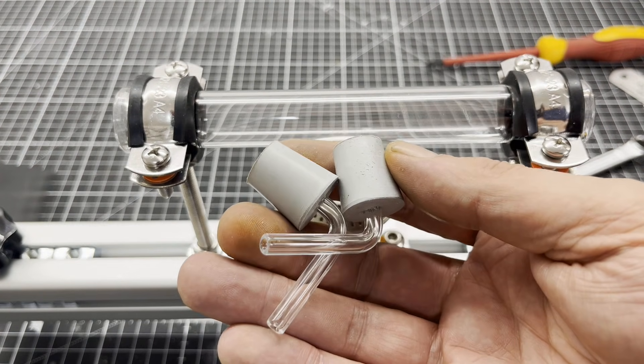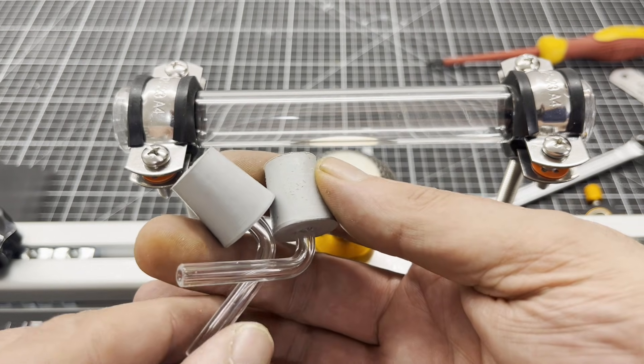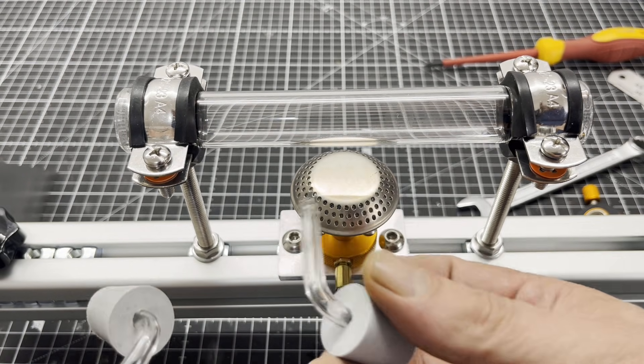When you set up an experiment in chemistry, you actually always have to bend some custom borosilicate glass tubes.